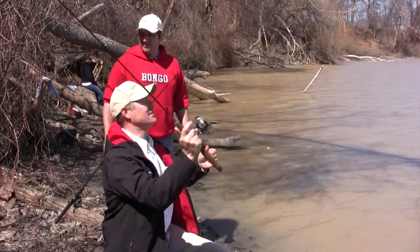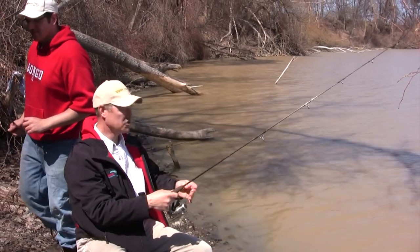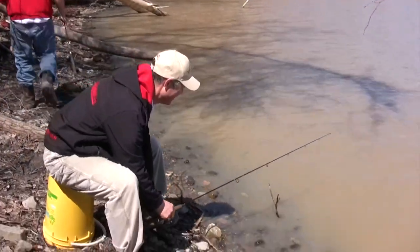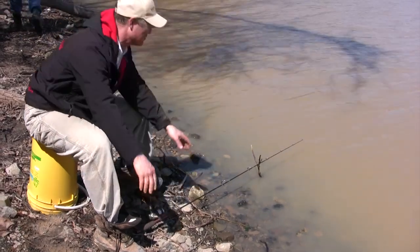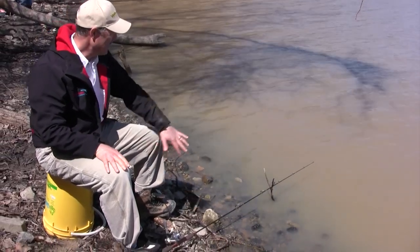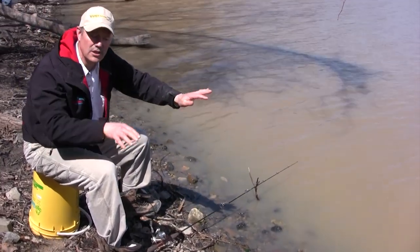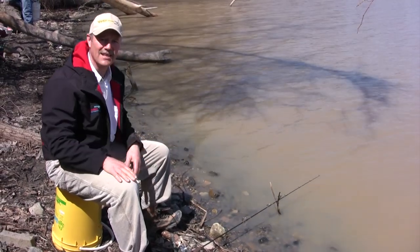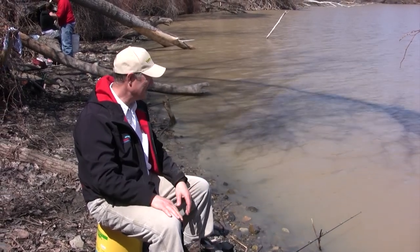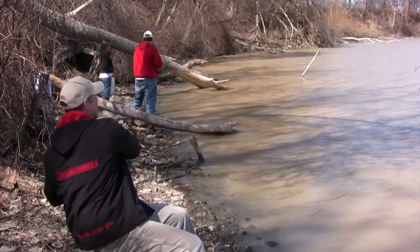I'm gonna get my line out there — first cast of the day, out we go. I've got a light fishing rod today and the poor man's rod holder — any stick you can find in the ground makes for a perfect setup. I keep my rod nice and low to the ground so my line is nice and low and my baits are both on the bottom, which is exactly where I want them. I'm gonna cast in the same area to set up that area with cut bait and attract the catfish.